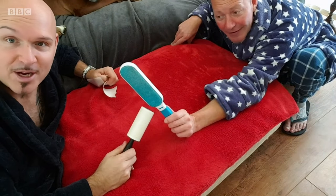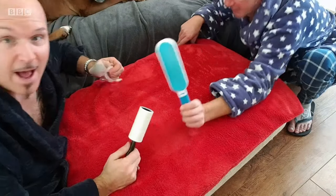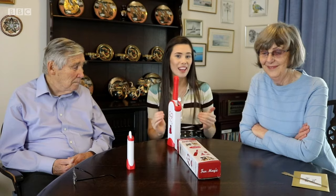So the Fur Magic definitely wins against a lint roller. And you've got no waste with it — whizzed the cat hair off the chair. It was good. I was really impressed — incredibly easy to use. It's really well made, which is a great idea. Some people who love cleaning would love this.